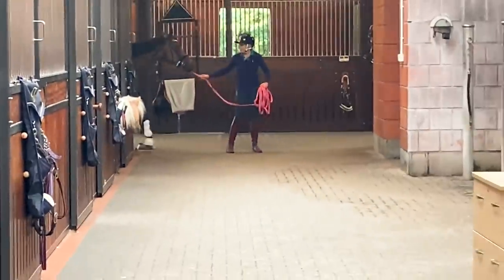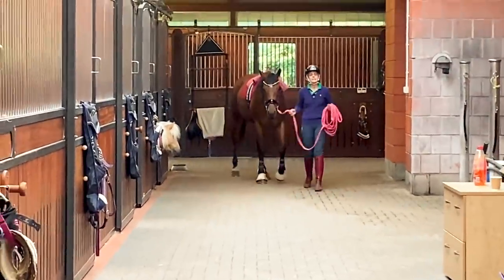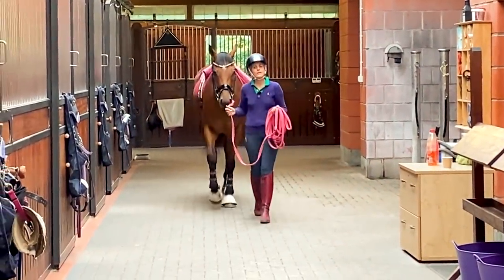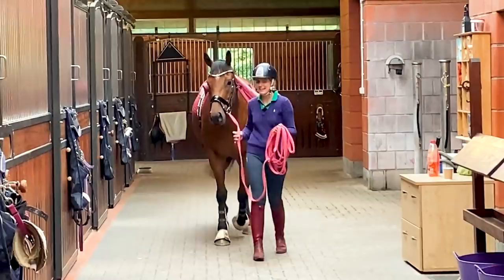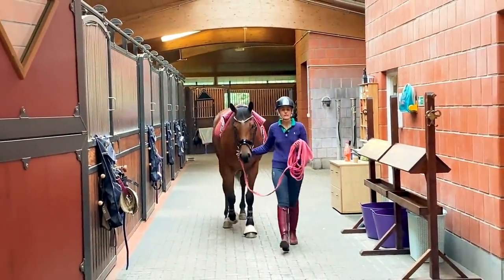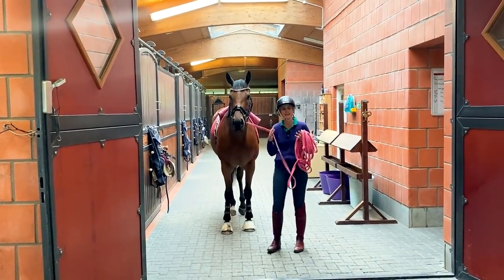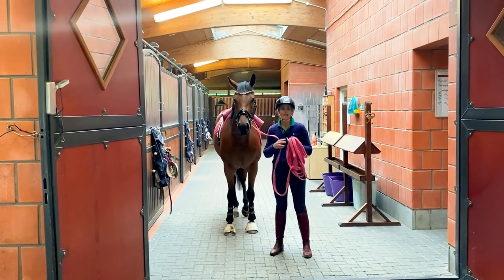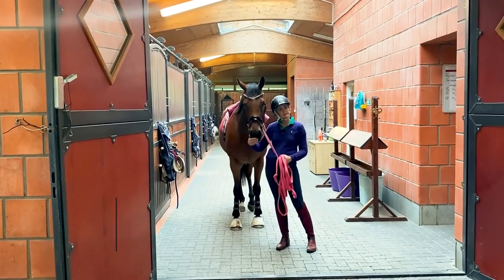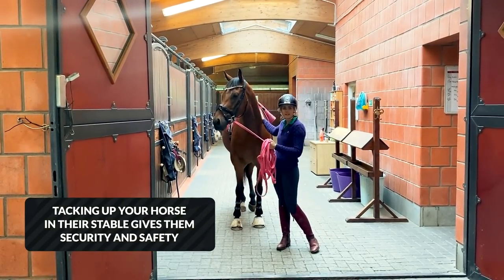I've got him all tacked up. What I do with our little man is — because he's not 100% happy yet in the cross ties and when you do up the girth he occasionally reacts a little bit badly — I still tack him up in his box. Because when he's in his stable, if he pulled back accidentally, if he barked, if anything like that happened, he's safe. He can't escape. It's a rubber floor and he and me are safe.